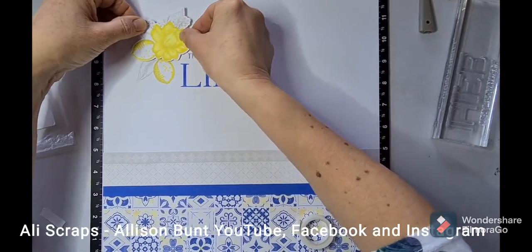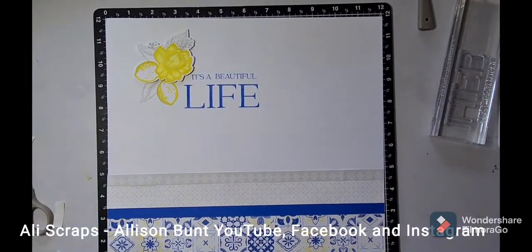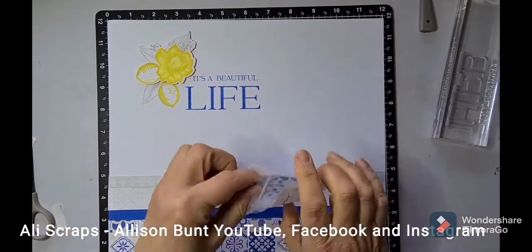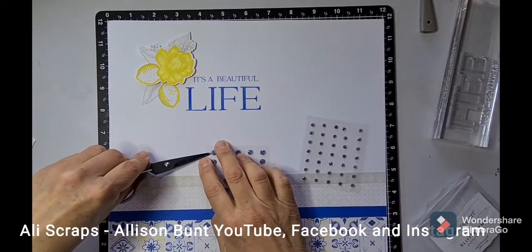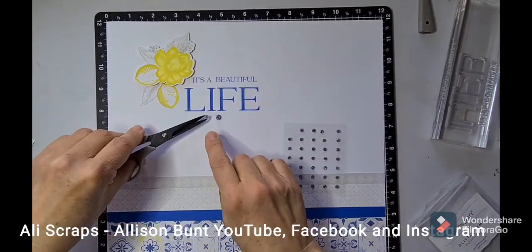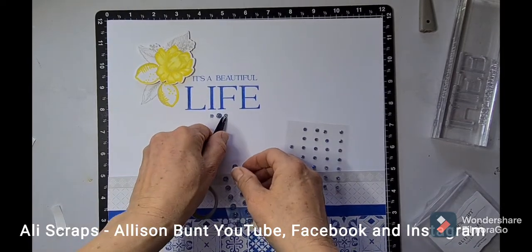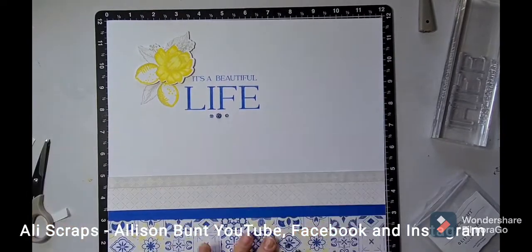Using my non-stick scissors I'm going to position the Bluebell Glitter Gems. These are going to be retired at the end of August, so be sure to get your hands on any of the Bluebell range of colour of the year items before then. These scissors are so great for positioning your gems — and I realise that last one I put down needs to be moved over a little bit. Once in place I can push that down.